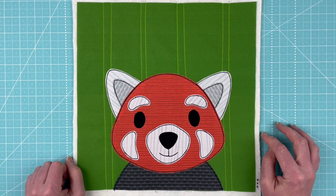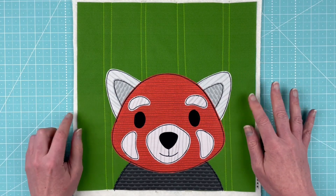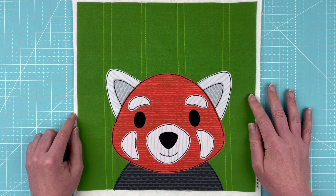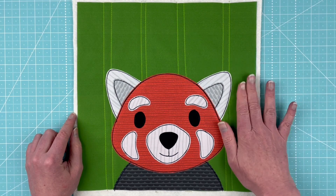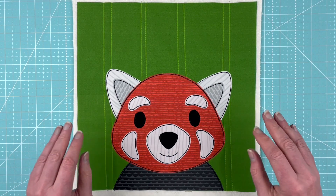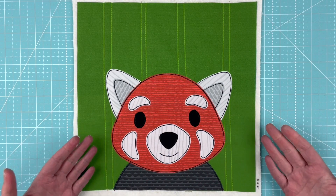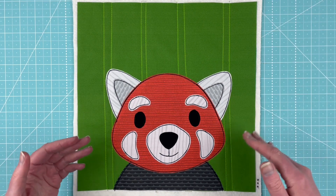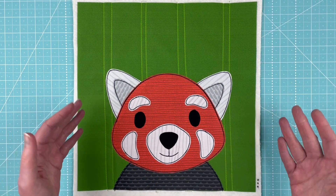Hi, I'm Wendy from Shiny Happy World and this cute red panda block is the current pattern in the Funny Faces Quilt Block of the Month Club. As of April 1st, 2022, this pattern is going to be exclusive to the club for the entire month of April, and then sometime at the end of May it'll be available in the shop at shinyhappyworld.com if you want the pattern but don't want to join the club.